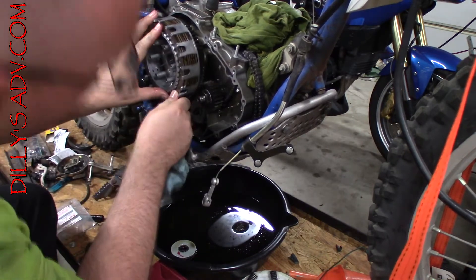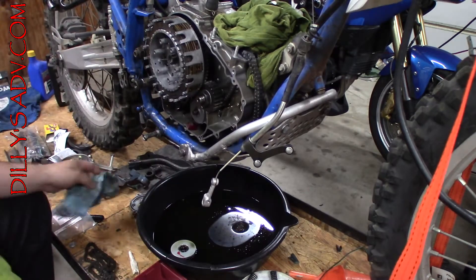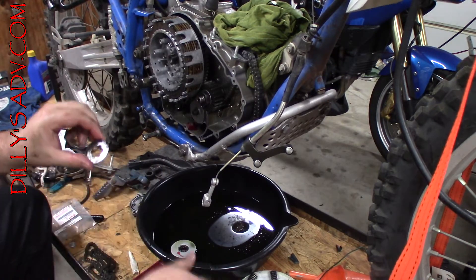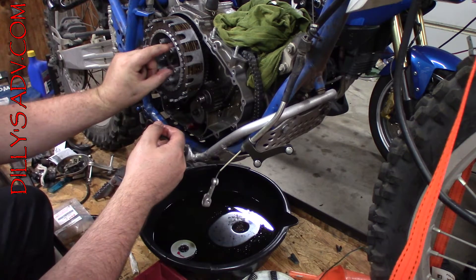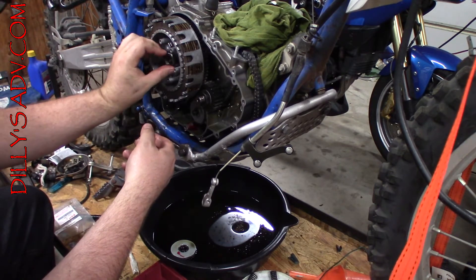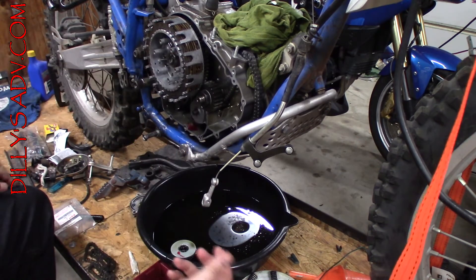Gotta wiggle it to make sure it meshes with the gears and is in place properly. I didn't order a new keeper washer — I really should have, but since I didn't, I will try to use the sides that were not bent last time so that it's a fresh bend. That is as far as we can go for now. I need to go look up the torque specs for this as well as everything else so I can get it all back together.